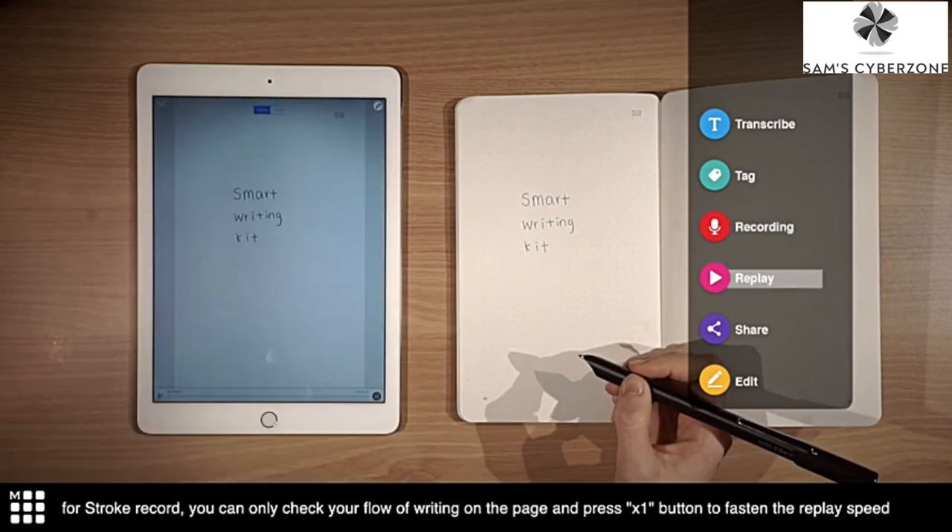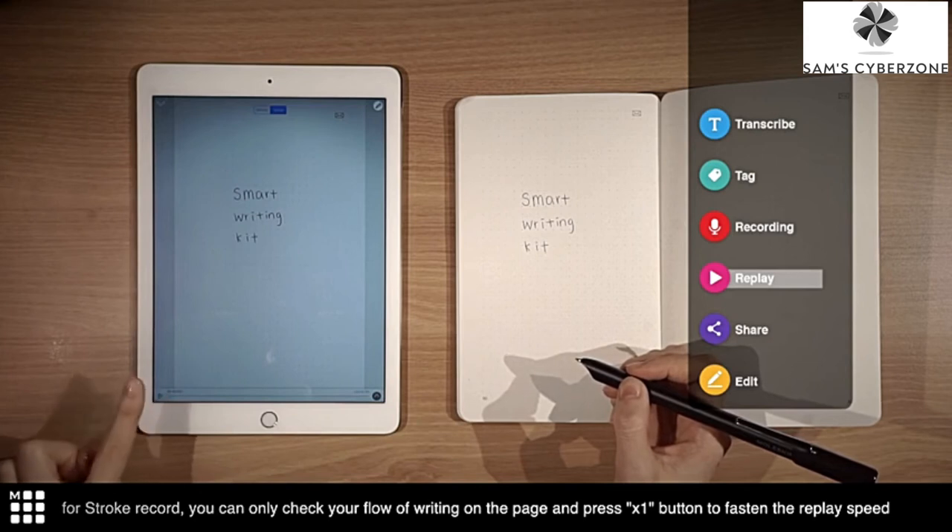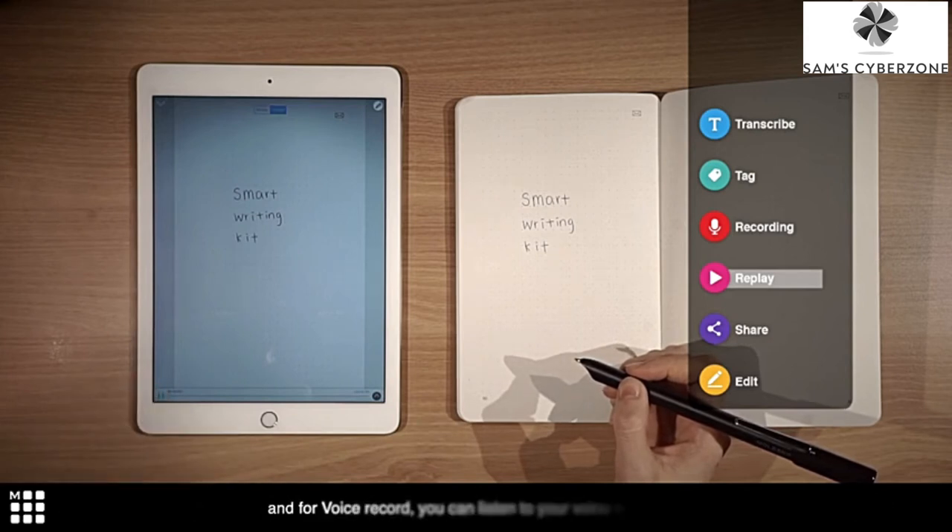For stroke record, you can check your flow of writing on the page and press the 1x button to fasten the replay speed. And for voice record, you can listen to your voice recording.